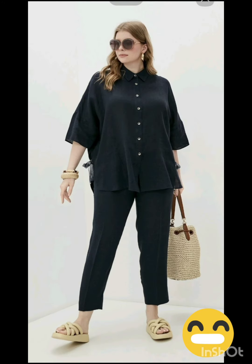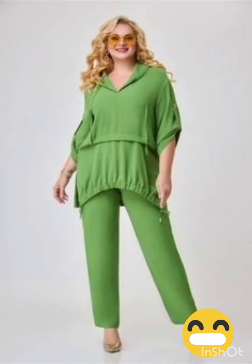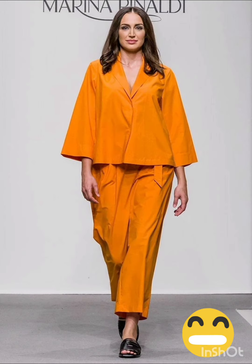Look for a dress with subtle fringe or embroidery along the edges — this can provide a nod to western aesthetics without being too overt. Stick to neutral tones such as navy or forest green for a sophisticated and timeless appearance.